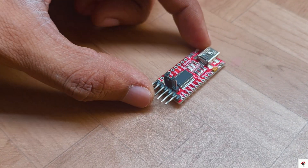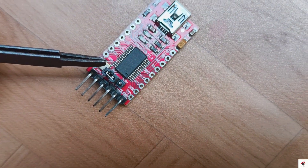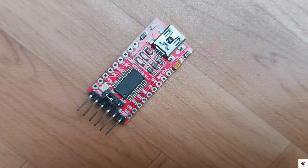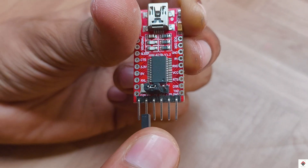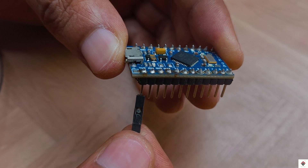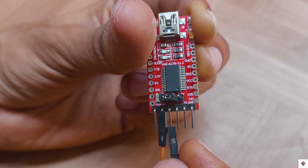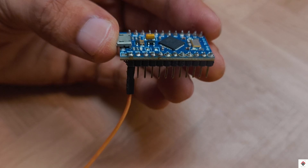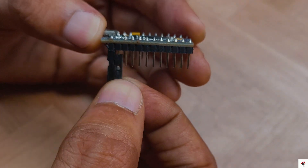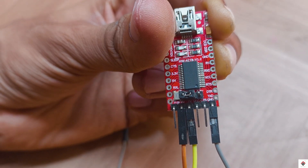Moving on to the connections, first ensure the 5V jumper is enabled on the UART board. The RX pin on the UART converter goes to TX or pin 0 of the Pro Micro. The TX pin goes to RX or pin 1 of the Pro Micro board. And the GND connects to GND.